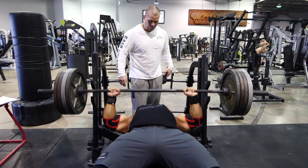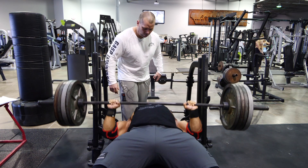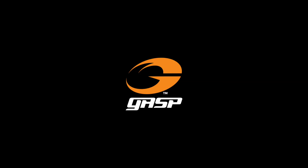One, two—that's beautiful—four, five. Good, good.